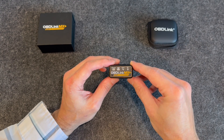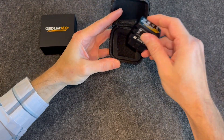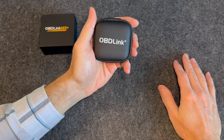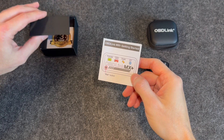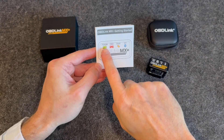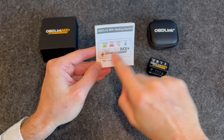So let's see what else you get in the kit here. They give you a nice little carrying case to store your adapter in — nice and compact, so really easy, you can put that anywhere. And then in the box we get the getting started guide, and just a couple of descriptions of the front here: you've got a power indicator, an OBD indicator, the host, Bluetooth, and then your pairing button.